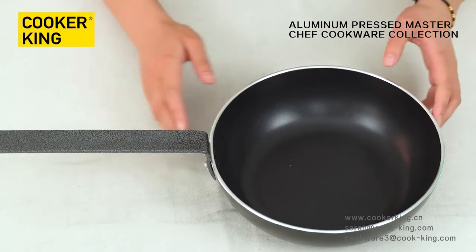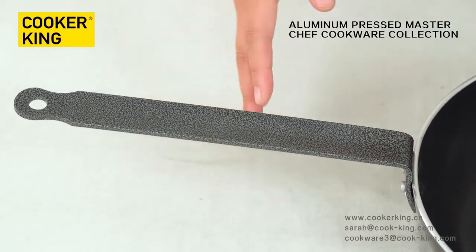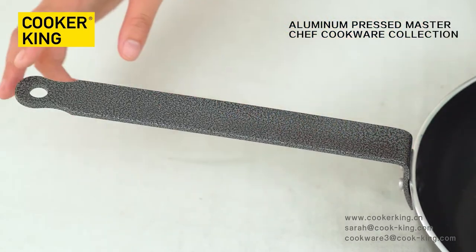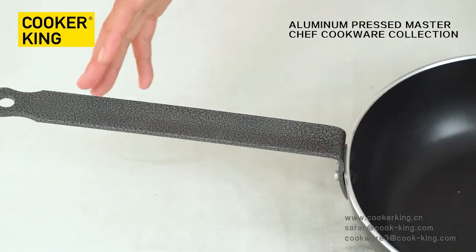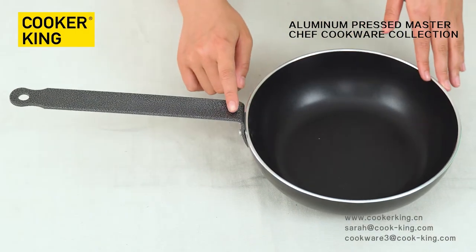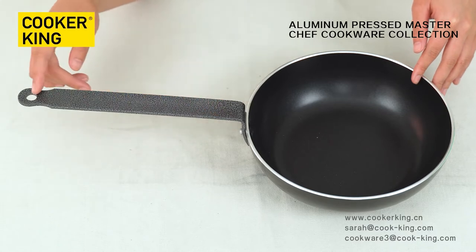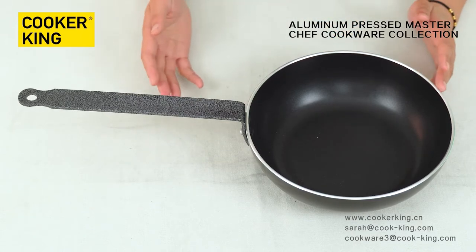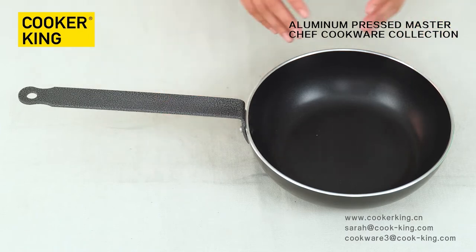Let me show you the handle. As you can see, the length of this handle is longer than a normal handle, so it's safer and more comfortable to use. This handle is a seamless style handle. There is a hole at the end of the handle, so we can hang it on the wall to save space. If you want to customize your logo, you can engrave your logo on the bottom, print it on the body, or print the logo on the handle — it's up to you.